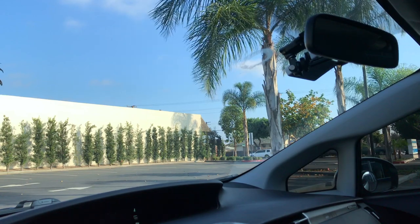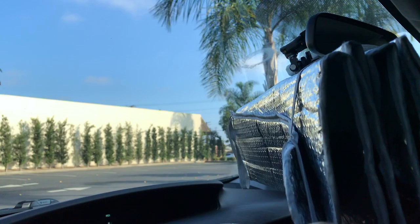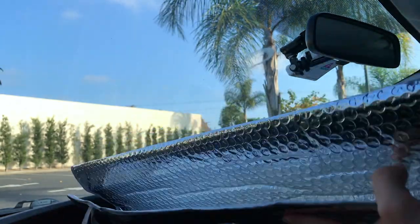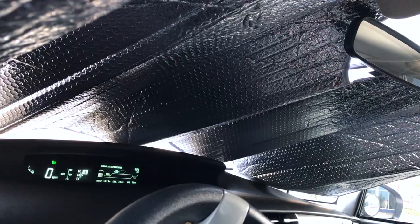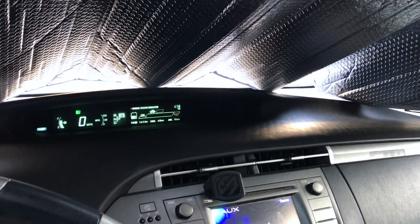We're going to put this sunshade up in the window so you can see how it works. Here is the sunshade — it has these little elastic straps for when you want to store it. You just pull off the elastic straps, unfold it, shove it up into the windshield and up over the rear view mirror. Then you also want to put it up underneath these sun visors, and that will hold it into place.